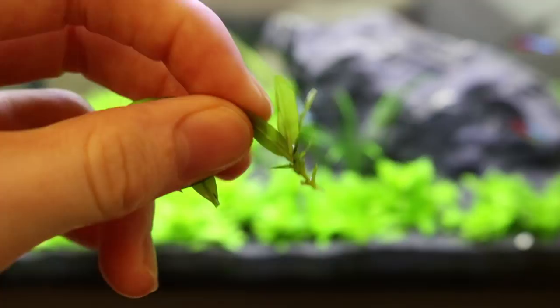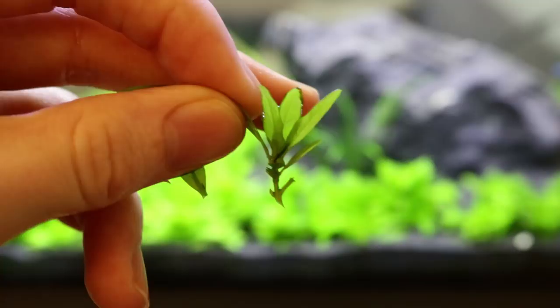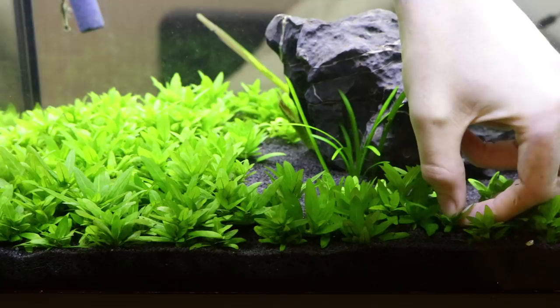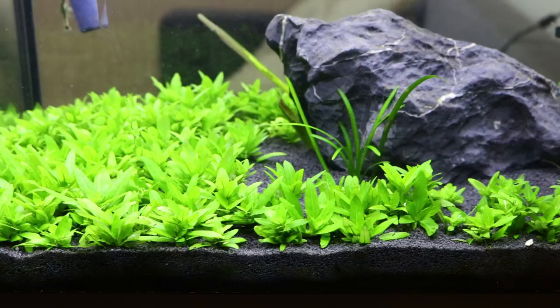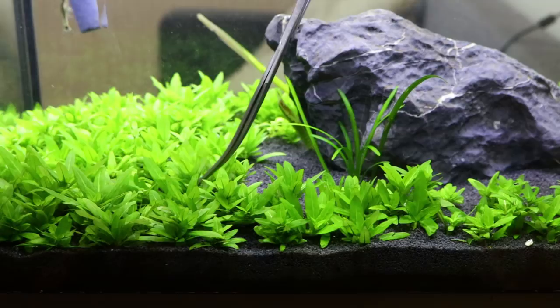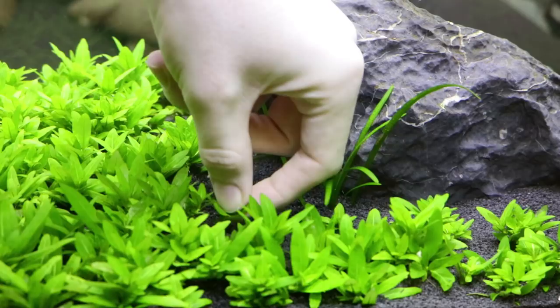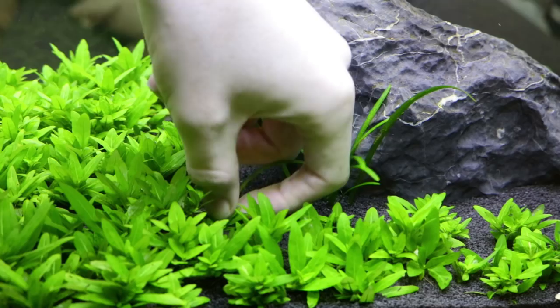Then you just push that stem into one of the gaps in the substrate.